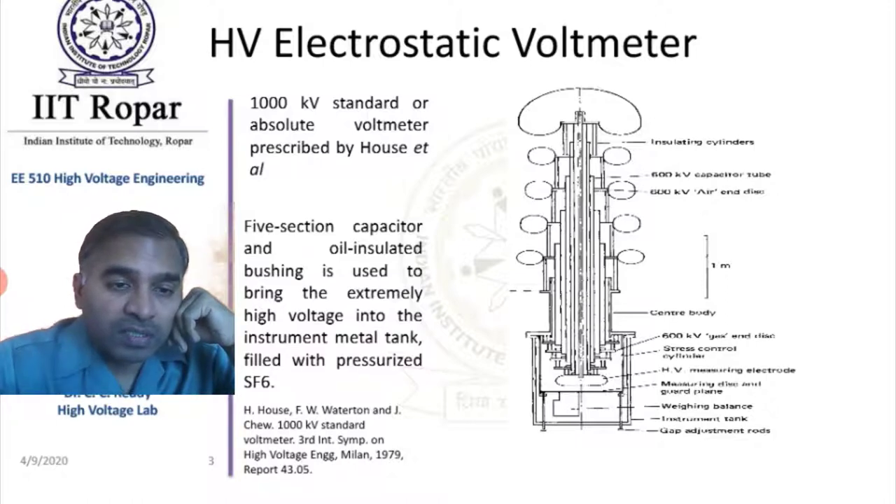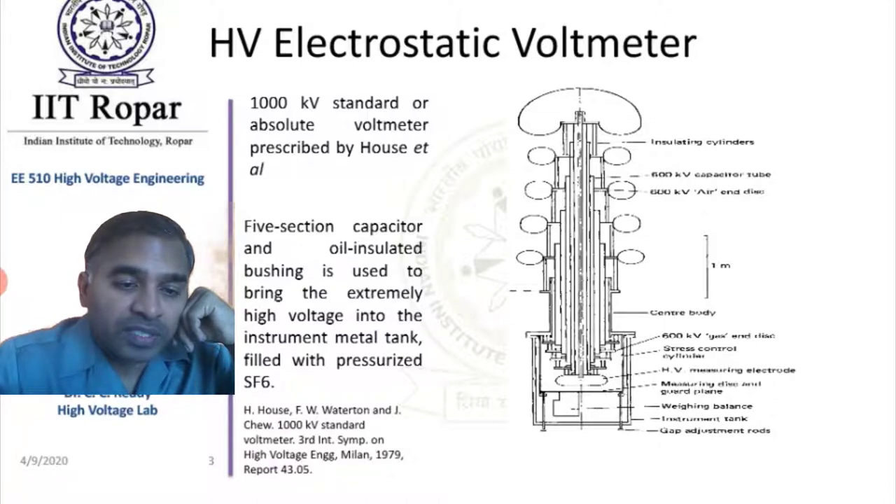This is a 1000 kV standard absolute voltmeter prescribed by Howes et al. It is mentioned that a 5-section capacitor and oil-insulated bushing is used to bring the extremely high voltage into the instrument tank — a metal tank filled with pressurized SF6 gas.